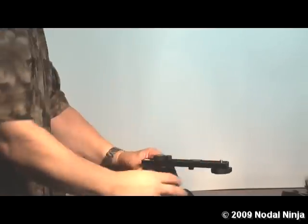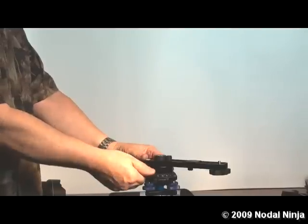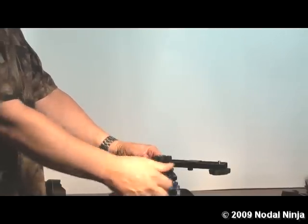Once you have it nice and securely mounted, then you can loosen the lock knob to allow the rotator to turn.